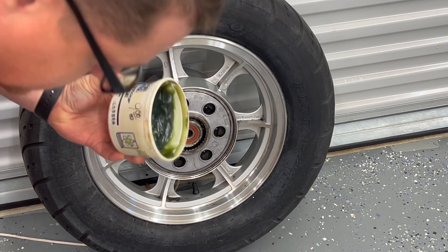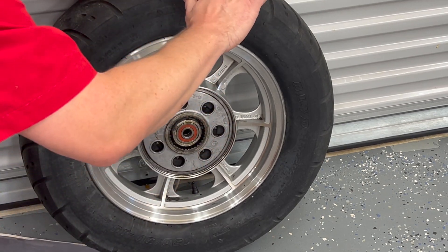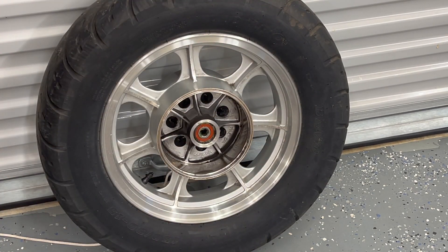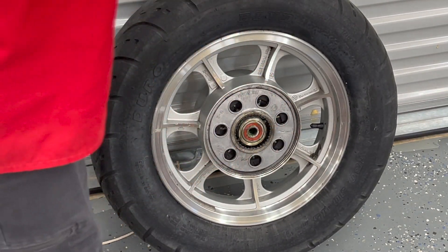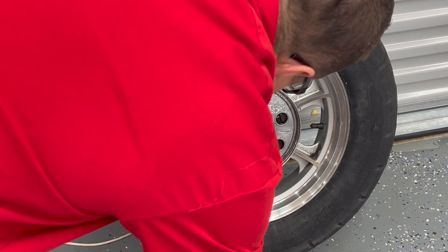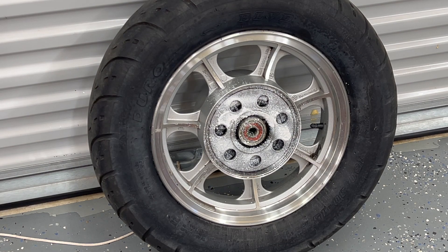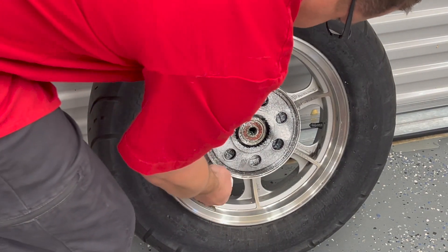I like to use Belray Waterproof Grease. I'm going to put it around the bearing here and just mush it in a little bit, and then put it inside there too. Flip it around and do the same thing on the other side. We're going to spray some lithium grease on the other side as well, just kind of lightly around here. I like to have just a little extra on there — there was some on there when I took it off.